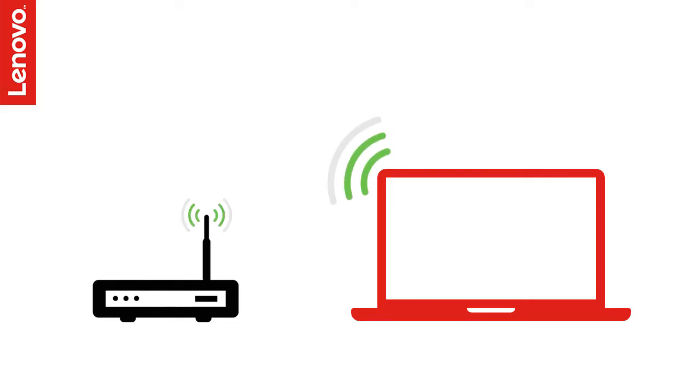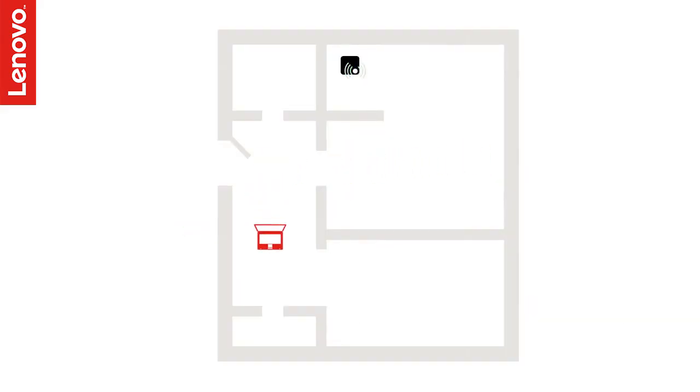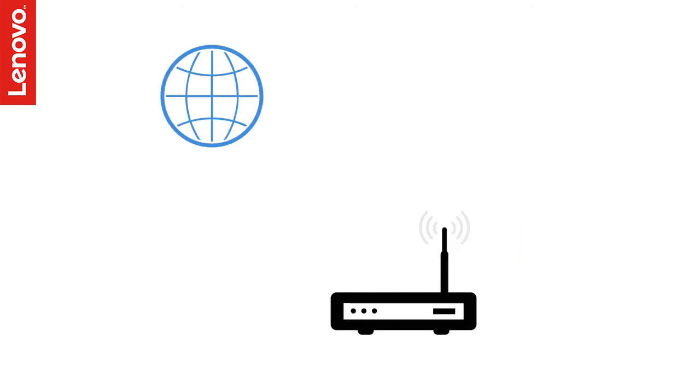Connecting your laptop PC to a wireless network gives you the advantage of being able to move around inside your house while you remain connected to the internet. In this video, let us see how to connect your Lenovo PC to an existing wireless network. Before we begin, make sure your wireless router is turned on and is connected to the internet.